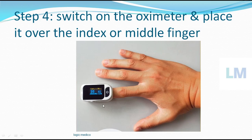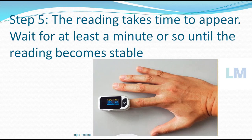Initially the reading won't display right away — it will take some time, so you have to have patience and wait. It will take time to record. The reading takes time to appear, so wait at least a minute or so until the reading becomes stable. Initially the reading may show 83, then 85, then 89 — it will be wavering around. You have to wait at least a minute, and 5 minutes is more appropriate, so that the reading becomes stabilized and does not change much.